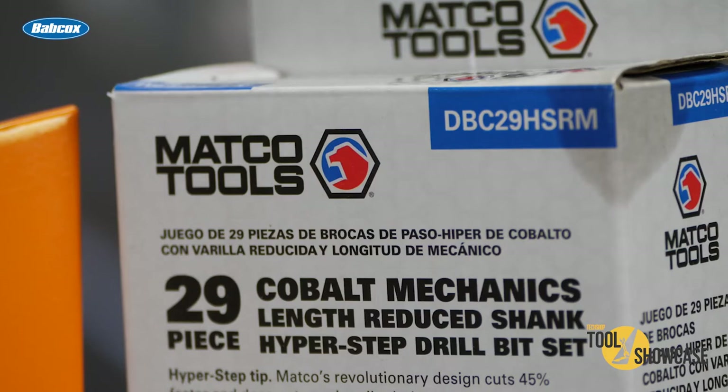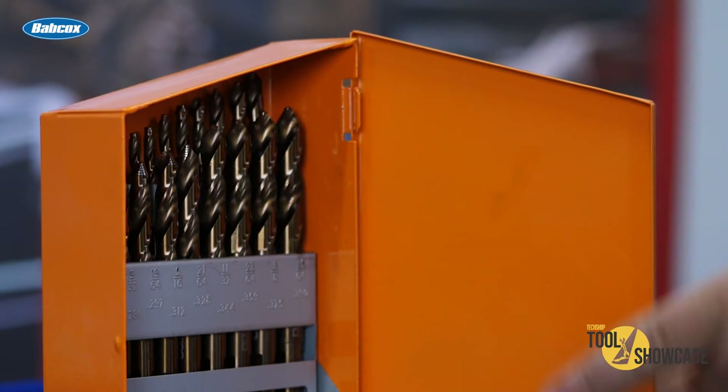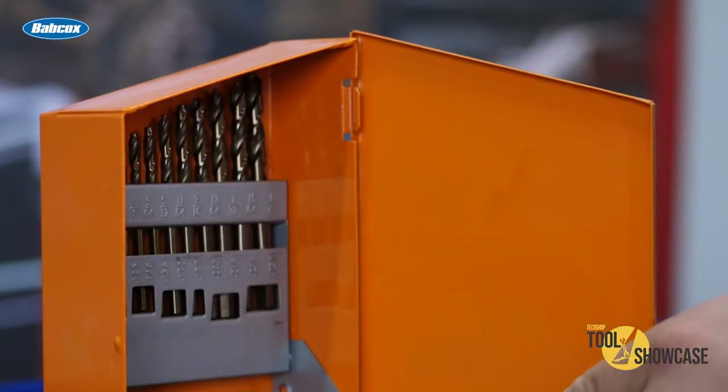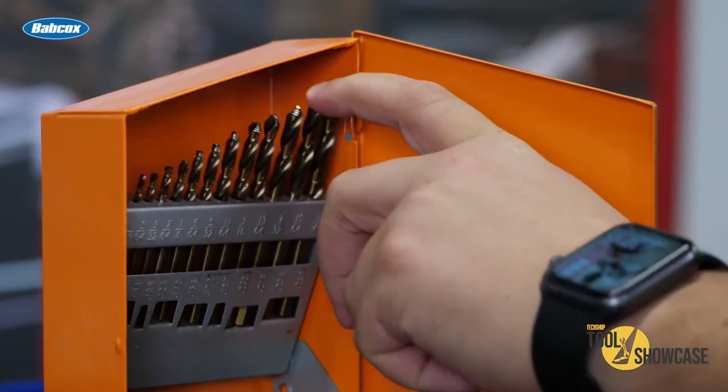The 29-piece set ranges from 1/16th inch through 1/2 inch in 64th-inch increments. All the bits from 3/16ths and up have 3 flat shanks, and the bits over 3/8ths have 3/8ths reduced shanks.